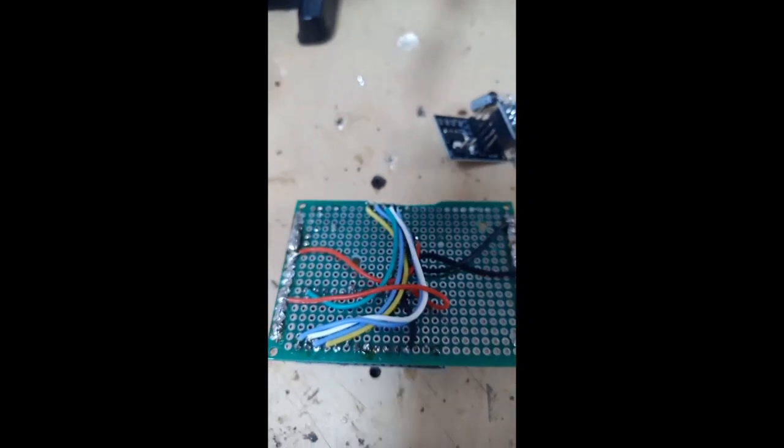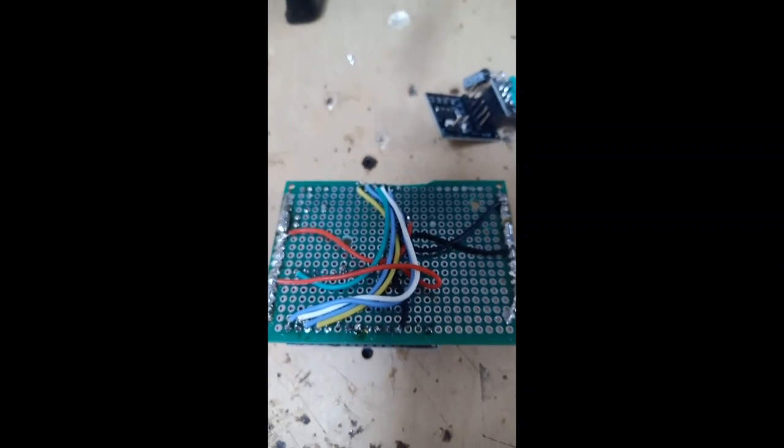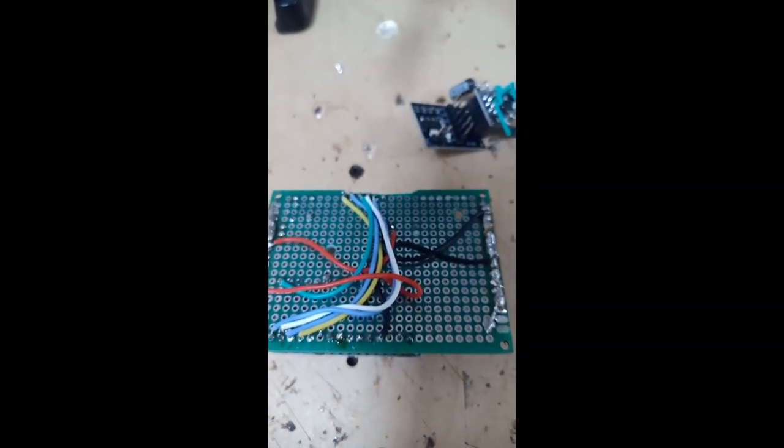That's the next stage in making the NRF24 receiver — to have your connections soldered in the proper places.